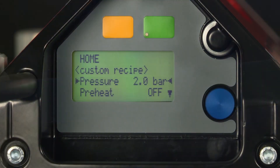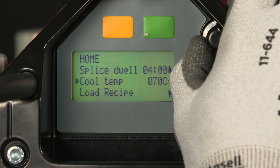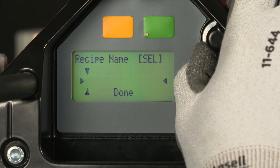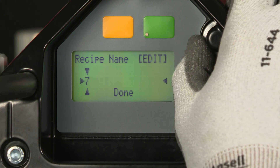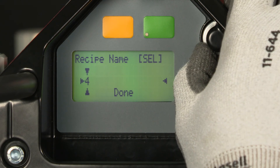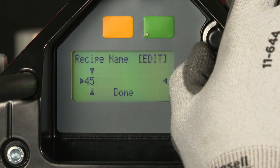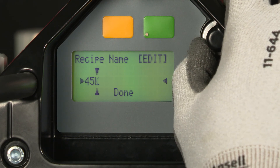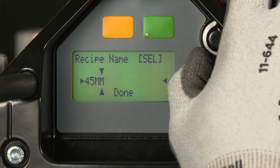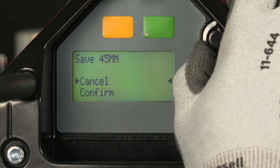Because we're happy with the splice results, we can store this recipe for future use. I can scroll down to store recipe, depress my selector knob, and begin scrolling — we're going to call this '45 millimeter.' Each time I get to the actual number or letter I want, I can depress the knob and scroll on to the next. Once I've got my nomenclature the way I want it, I can just hit done and confirm.